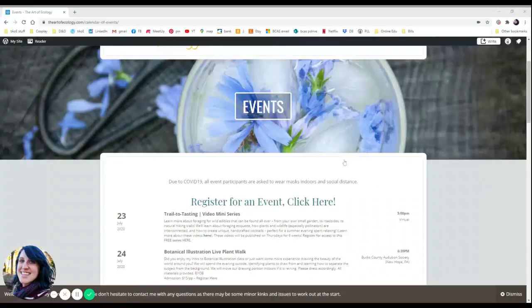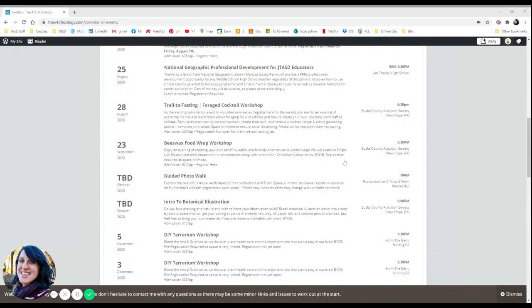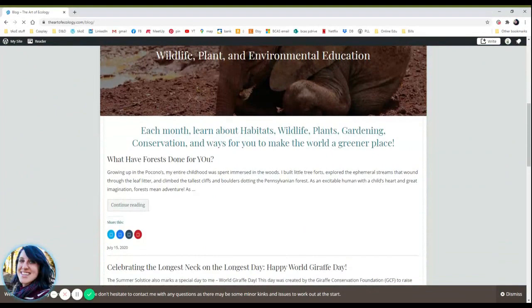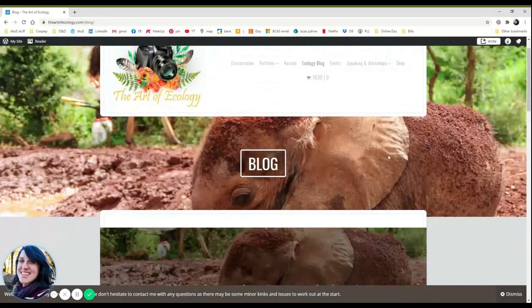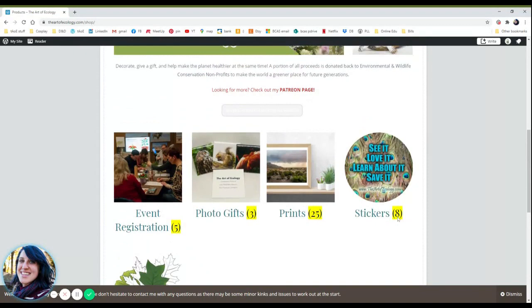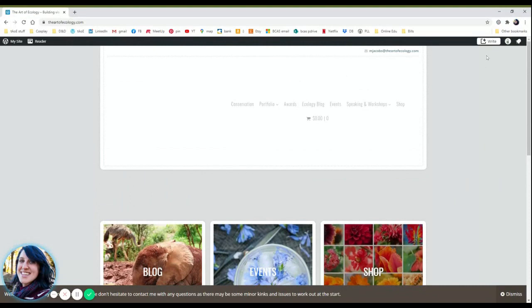Stay tuned for more upcoming in-person and virtual events on my website at www.theartofecology.com. You can also learn more about wild edibles, gardening, and foraging for your own wonderful flowers on my blog. And don't forget to snag a photo print or gift at my shop — a portion of all proceeds is donated back to wildlife conservation and habitat preservation efforts. Thank you so much for all of your support, and now back to my program.